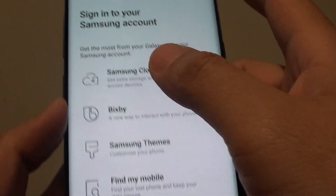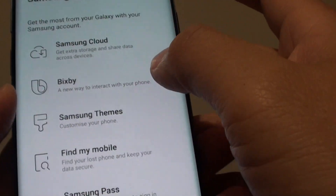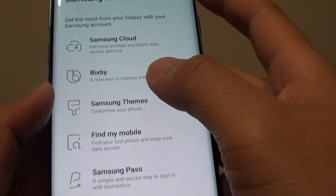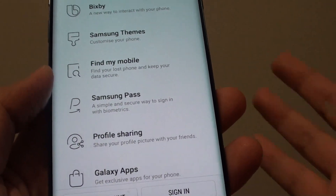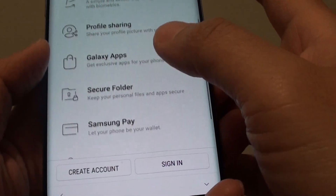At this point you can also sign into your Samsung account, or you can simply skip it. By signing into the Samsung account, you will lock your phone to your account so that if you lose your phone, you can use Find My Mobile services to find and locate your phone. You can do a lot of other things as well once you sign in.